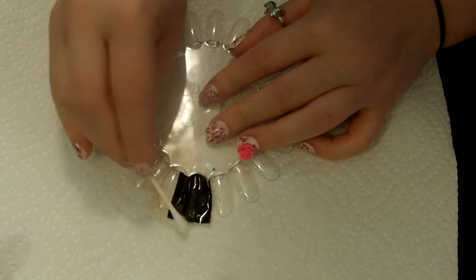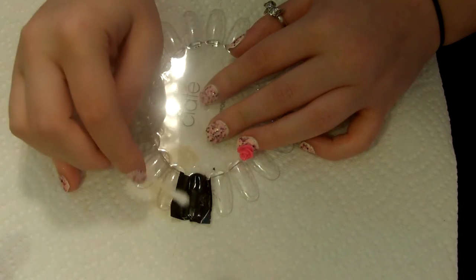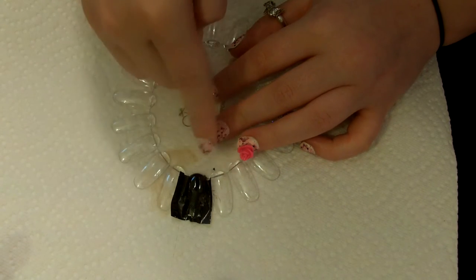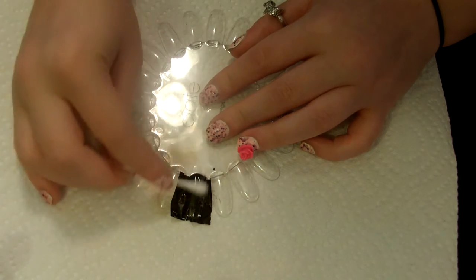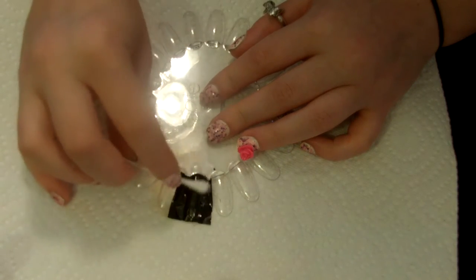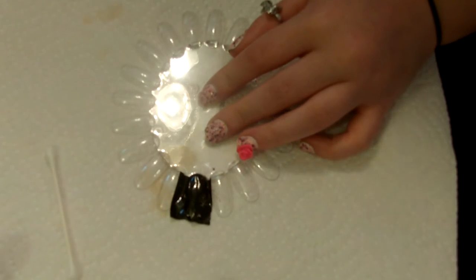One important thing to note: you want to make sure that your base coat and your base color are completely 100% dry when you do this. So just like that, let me rub that down and I'll be right back.